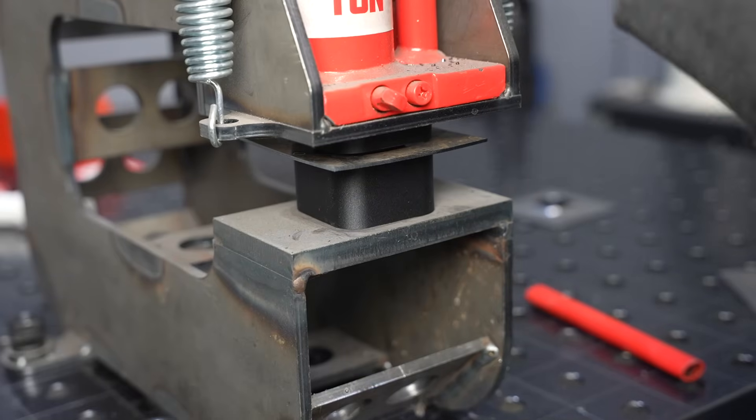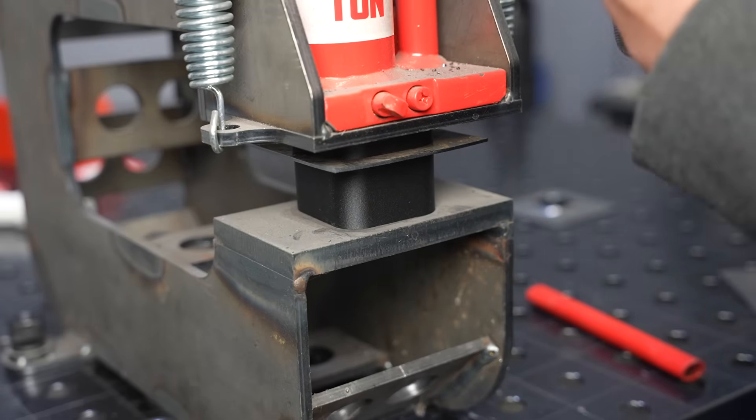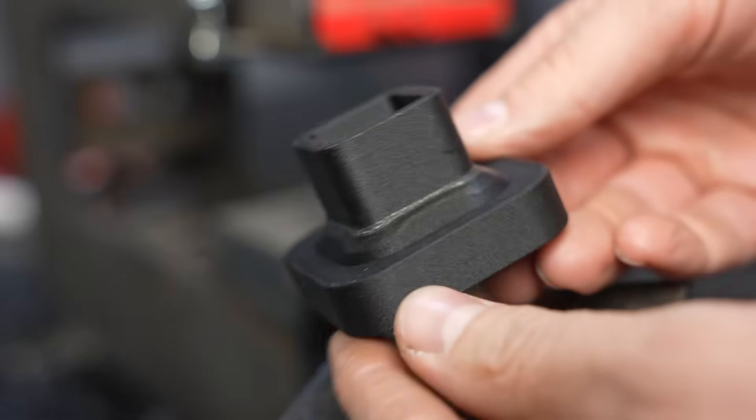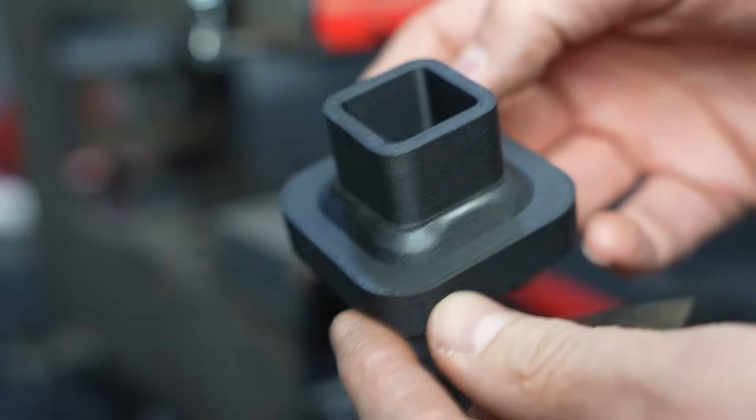Moving to 16 gauge material — about as thick as I'd go with steel for a dimple — that worked really well also. The punch is showing a little bit of wear but it's not bad.